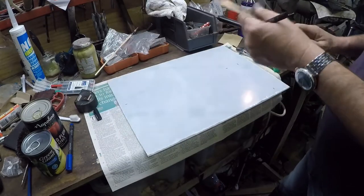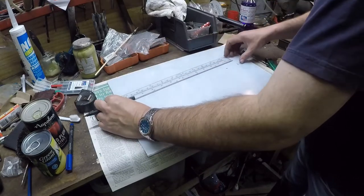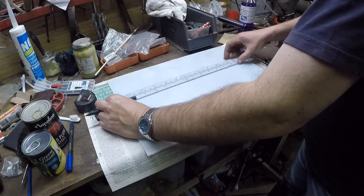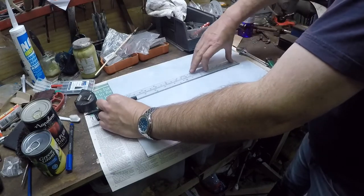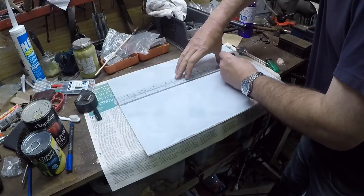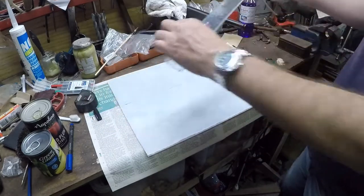I'm cutting the sheet this way around because this edge has been cut by me before, so it's not particularly neat. The other edge is machine cut, so it's really quite a good finish and I can use that for the top of the screen.